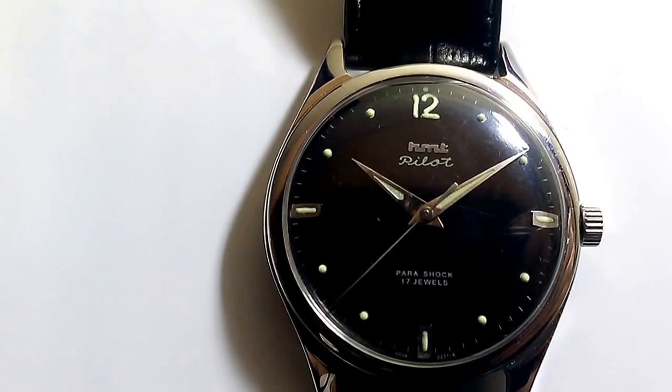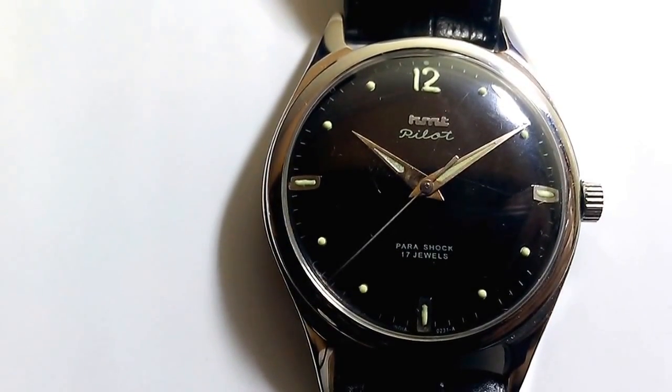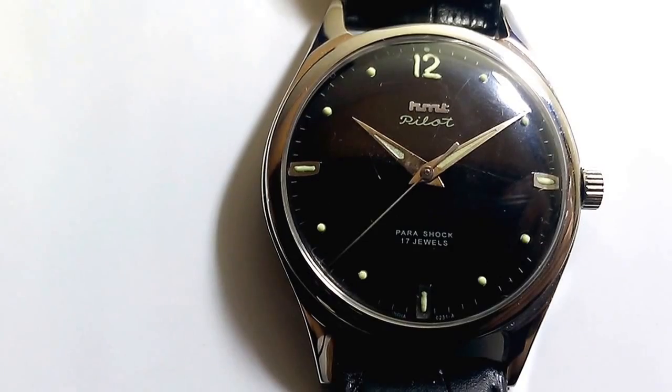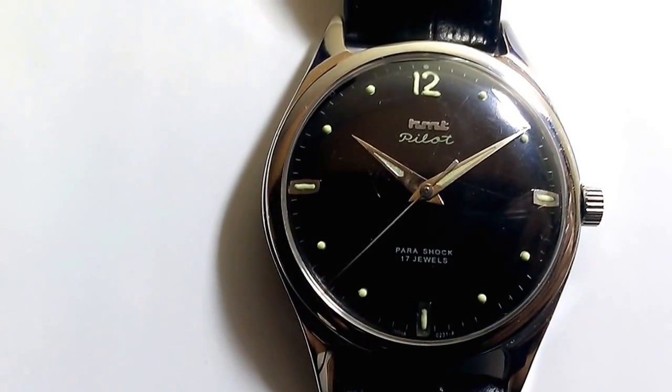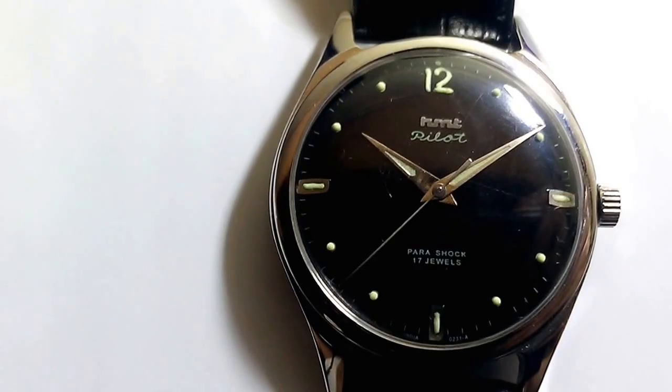The dial of this watch has lumed markings for the hours and this lume is hand applied by the workers at the HMT watch factory. However, I believe the lume is not very effective because it lasts for only about 15 to 20 minutes in the dark.